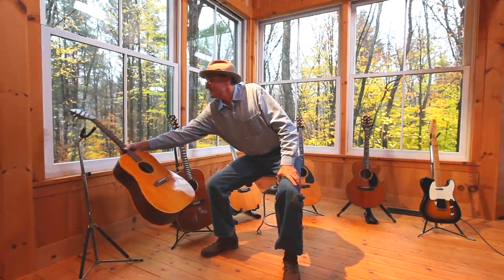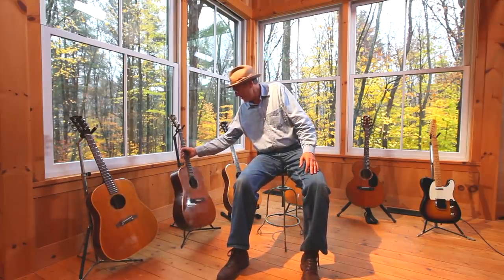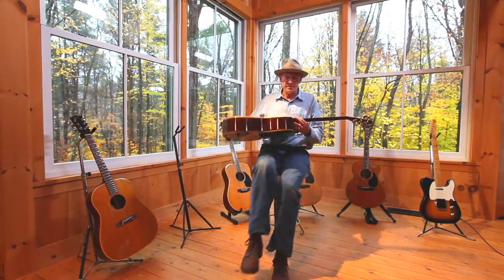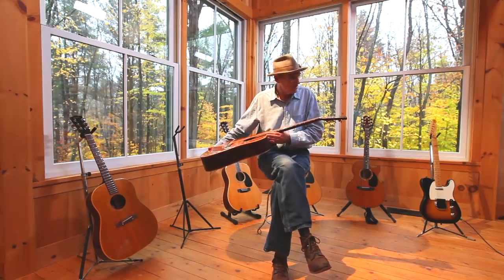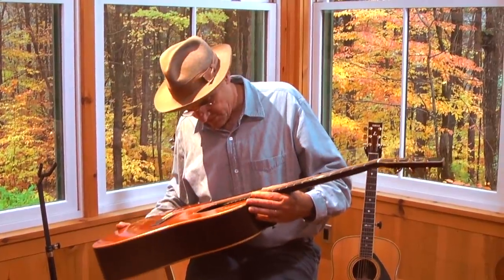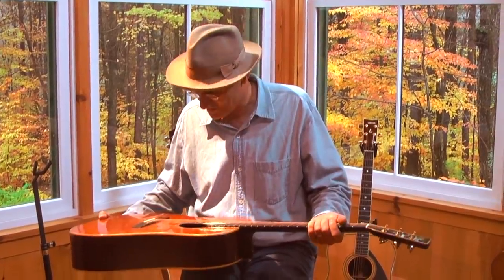I played this guitar up until the recording of One Man Dog. John McLaughlin had written a song called Someone, which we recorded, and he played beautiful guitar on it. The guitar he was playing was one of these — a white guitar made by Mark Whitebook in Southern California. He was a great guitar maker, and he made a couple of these guitars for me.